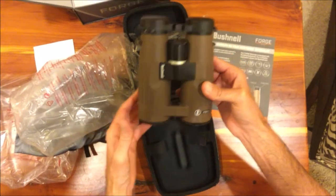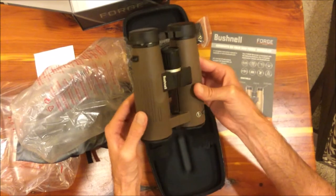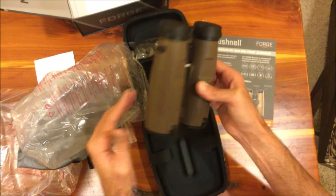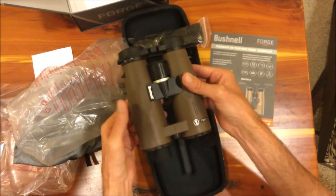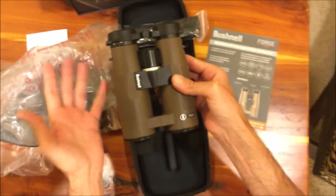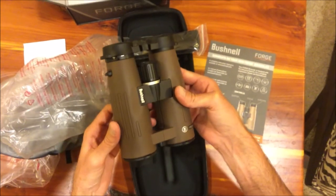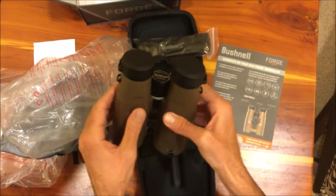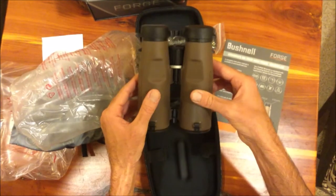The other thing I thought was neat with these is I did like the brown coloring on them. Not a huge deal, but I thought they looked pretty sharp online. They've got a good weight to them. If you're looking for a lightweight binocular, these probably aren't going to be the way to go — they feel pretty sturdy and heavy. I like that. Everything I do when I'm hunting, I'm usually in a box stand or a blind, so weight doesn't matter. When I'm birding, I'm usually in a stationary position, and the weight never bothers me — I'd actually rather have a heavier binocular.